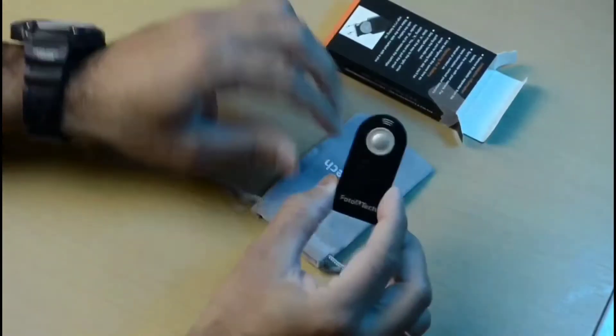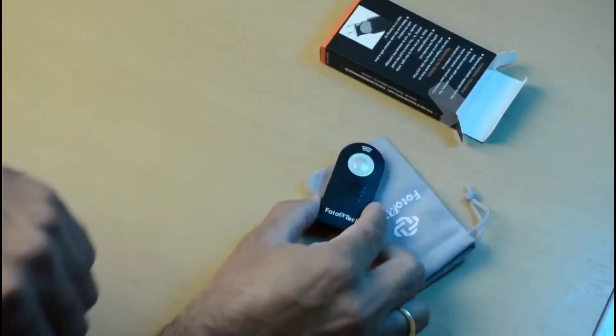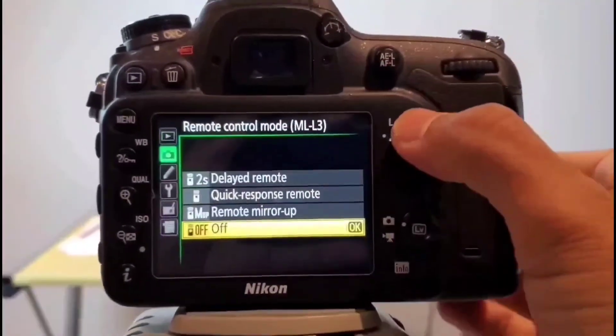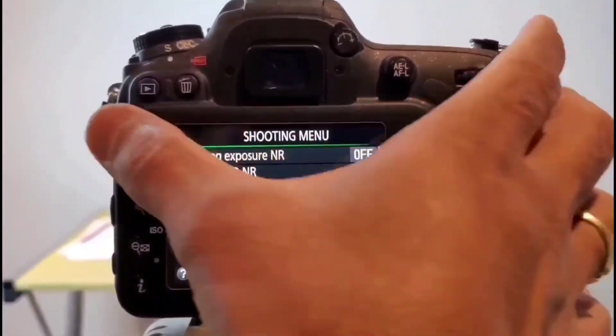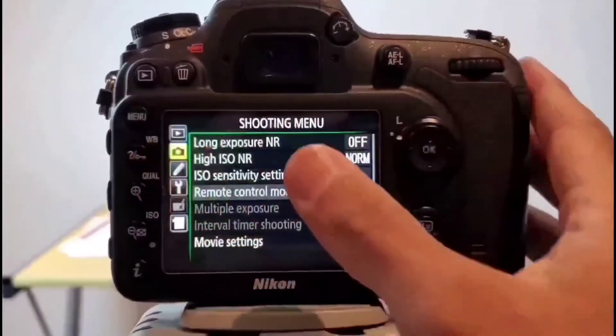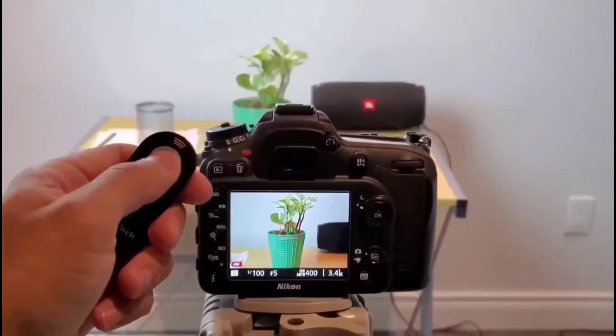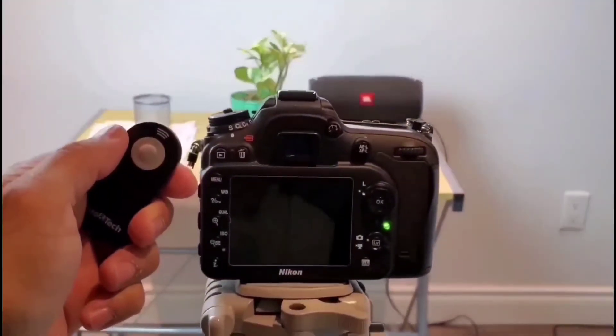Starting off this remote with the Nikon camera is fairly simple. We go to the menu, we select the remote control mode, and there we can make our choice. In this case we are selecting quick response remote, so when we click the button on the remote it's going to auto focus and then click the photo.